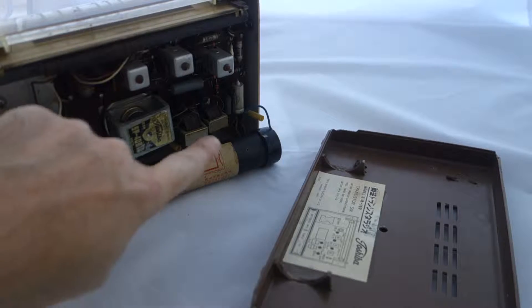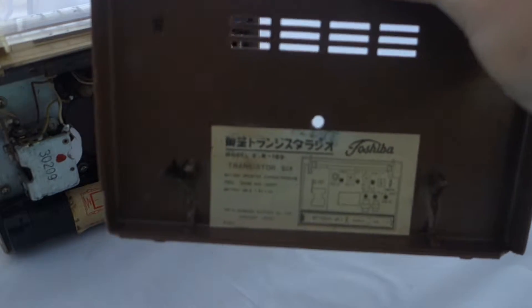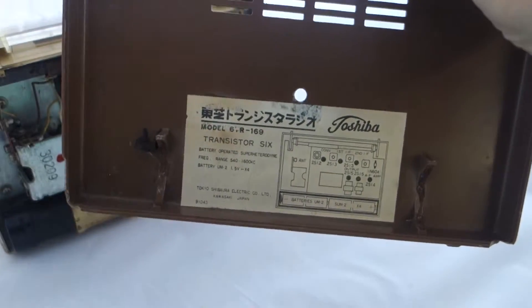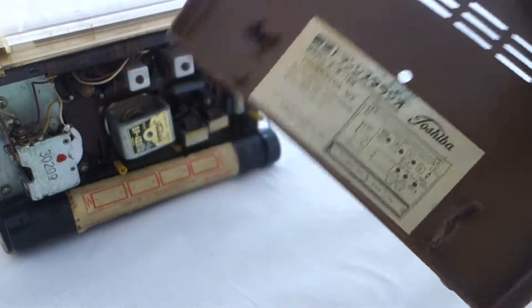It runs off this battery pack here — there are four batteries. It's actually turning over. The actual model number is a 60R169. It could be the second one Toshiba produced, but I'm not quite sure.